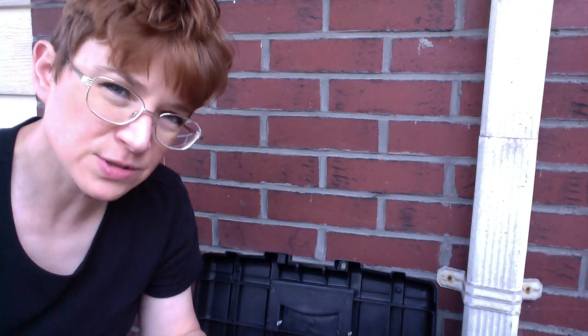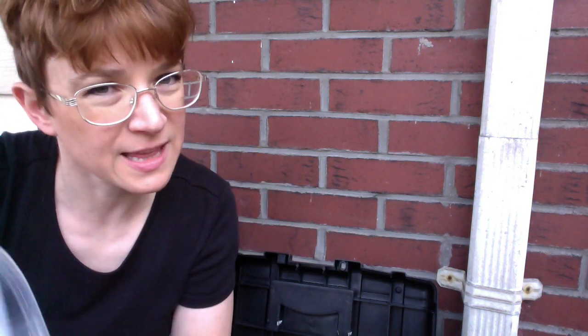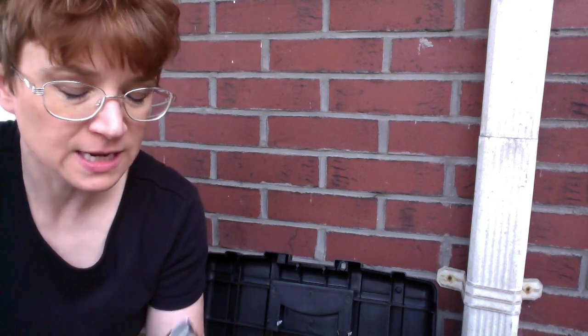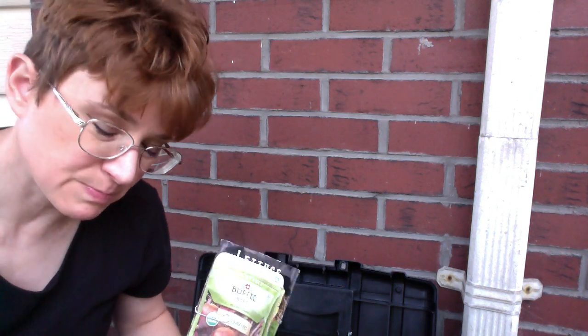So those are two quick methods you can use. You don't have to purchase anything fancy — you just use what you have around the house. And then just make sure you label your container correctly so you have your seeds in a safe place.